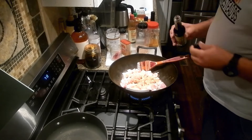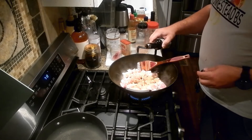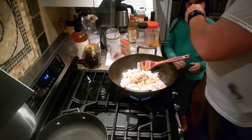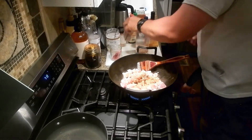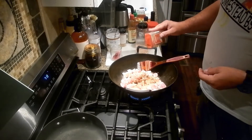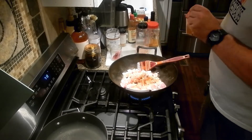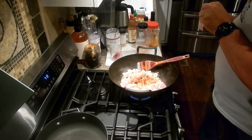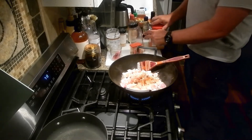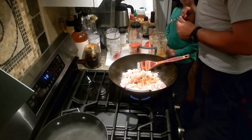So we use a bit of onion powder in place of onions, and then again the reduced sodium soy sauce. A little bit of smoked paprika. Then we're going to use a spoon for the minced garlic.